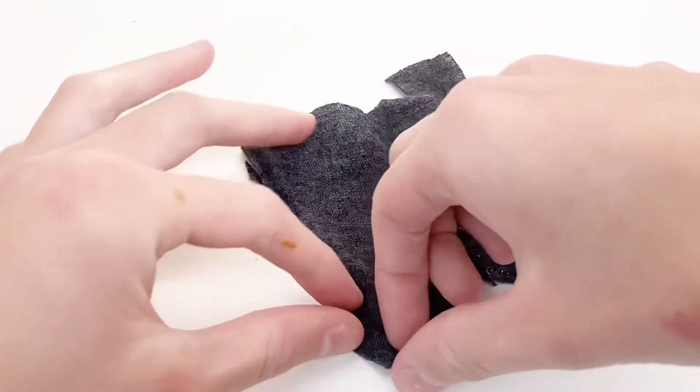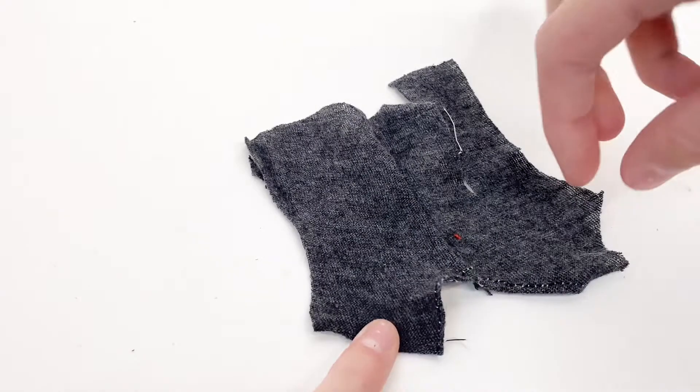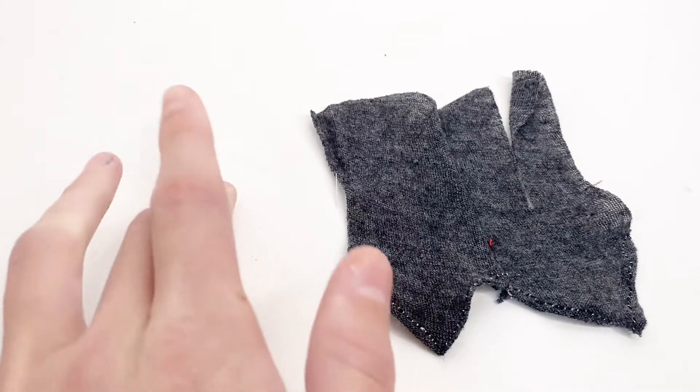Now I'm going to do the same thing on the other side. I'm going to hem the edge over here and also over here too. It now looks like this so that all the edges that are going to be visible will be nice and clean.